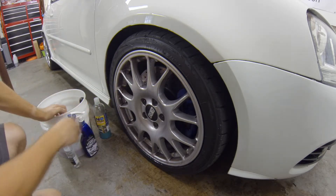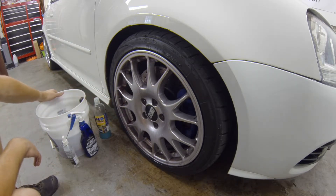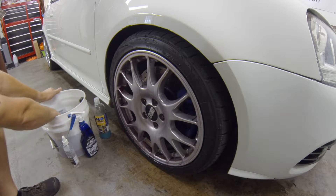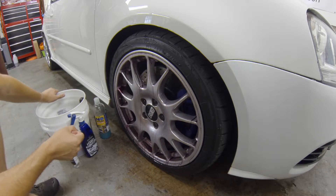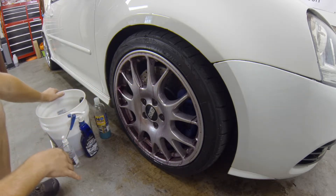We've got that on there. Let it soak for a bit — you can see it goes on clear and turns red once it has reacted with ferrous material, iron deposits, and any other unwanted material. These wheels have been coated with Optimum Gloss Coat — one of the first things I did when I got them — and you can see it's getting a nice dark purple-red color.